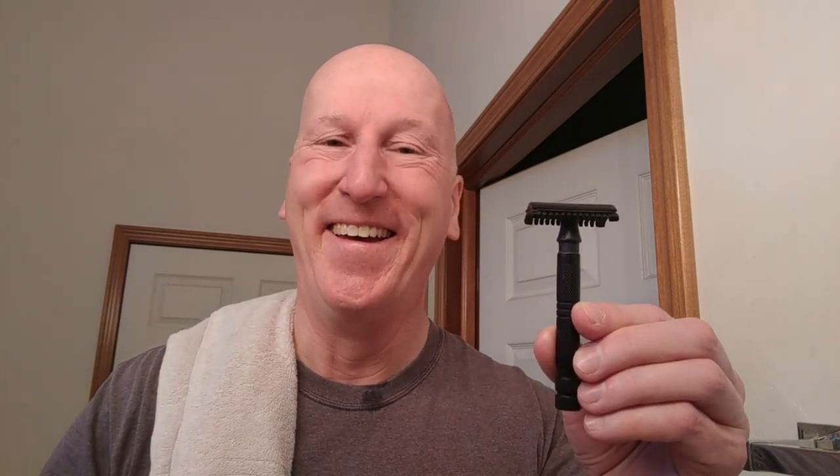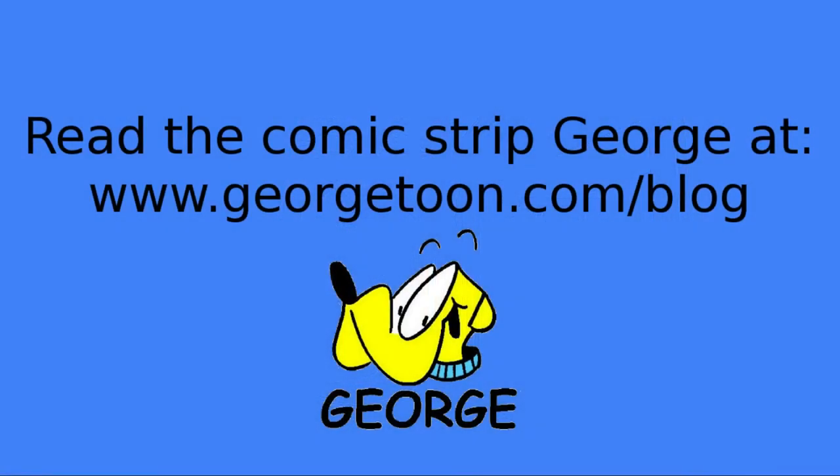I'll have links below where you can get additional information. Thanks very, very much for tuning in — I really do appreciate it. Please share, please subscribe. Hit that bell so it'll give you a yell the next time I upload a video. Please check out my blog, georgetune.com/blog for my comic strip George, other cartoons, other videos like this. And I'll see you again real soon.